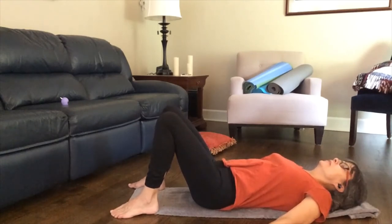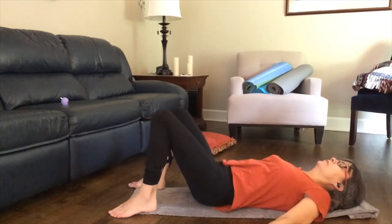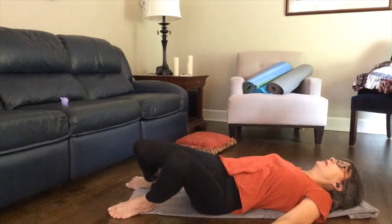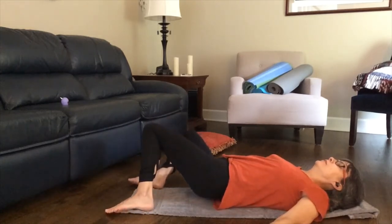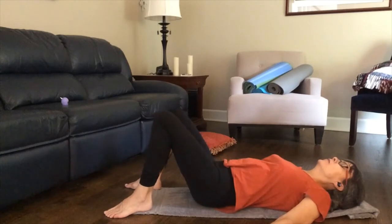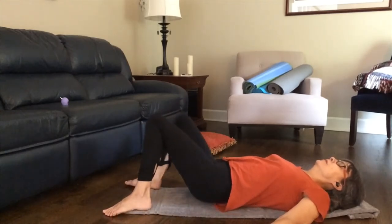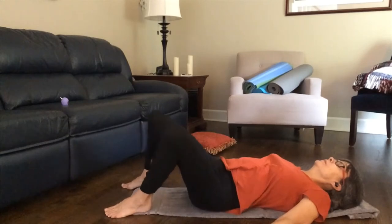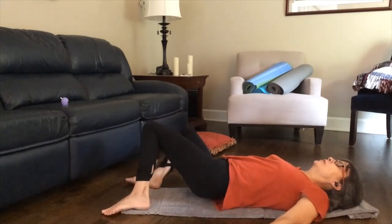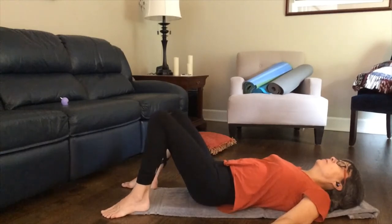With your knees bent and your feet flat on the floor a little bit wider than hip-width, take a big inhale. On the exhale, let the knees move slightly to the right. On the inhale, come back to center. On the exhale, let the knees sway a little bit to the left. Inhale back into center. Begin to move your knees from side to side — inhaling across the middle, exhaling to the side. Allow your natural breath rhythm to set the speed with which you move your knees. Notice how your feet roll across the floor as your knees go from one side to another, and notice the lower back and hips — sort of a mini massage from the floor.